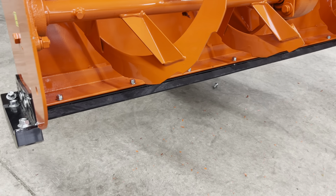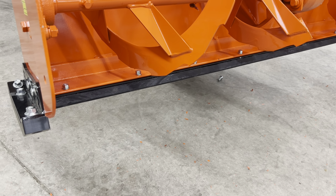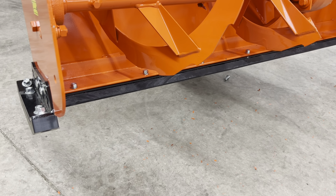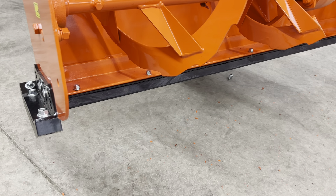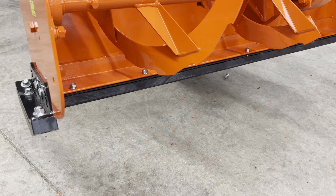I made one on my — I had a Kubota B2601 and I actually made a homemade one. I did not have this fancy backer plate on there, but it worked great. So I thought instead of making one, I'll buy the Kubota one.